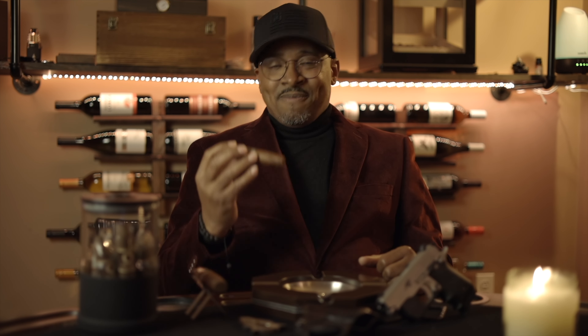Hello everybody, welcome to EZT Tactical. I am EZT. Today I'm going to be doing something new — it's what I call my smoking review. I'm going to take one of my favorite cigars, talk about it, fire it up and give it a smoke. Then we're going to get into one of my new concealed carries. So right now, let's talk about this cigar.